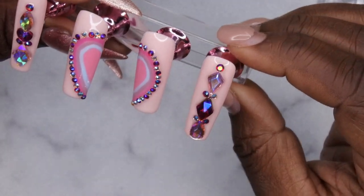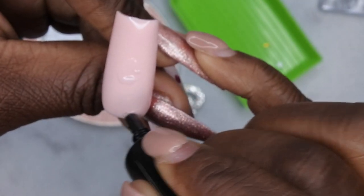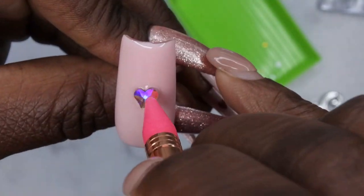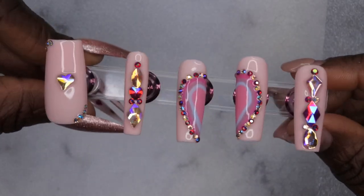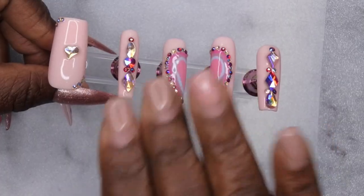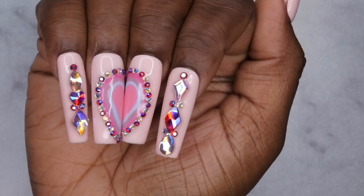Next I'm going in with the thumbnail, using the rest of the bling and a heart charm from my bling box. I want to get your feedback — how are you all liking my reviews of affordable Amazon nail supplies? Let me know if you want to see more reviews of items from my community tab. This set definitely turned out more extra than I was anticipating, but I'm loving the bling.